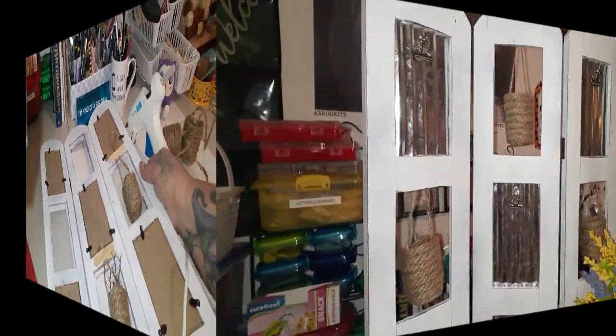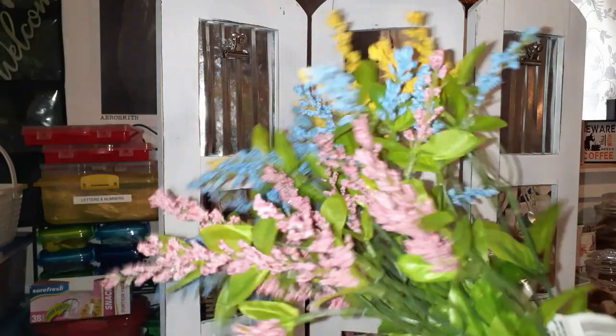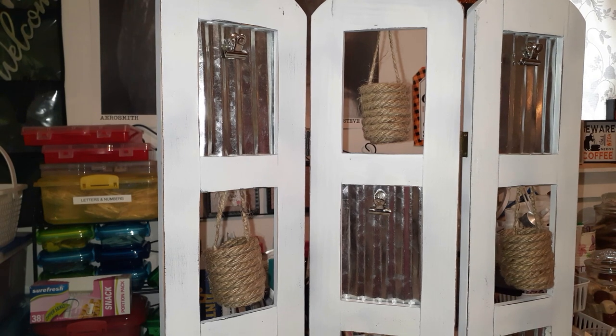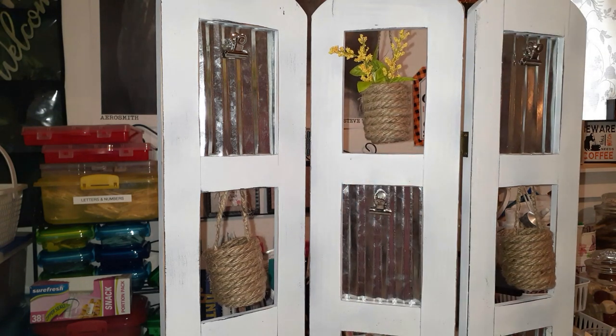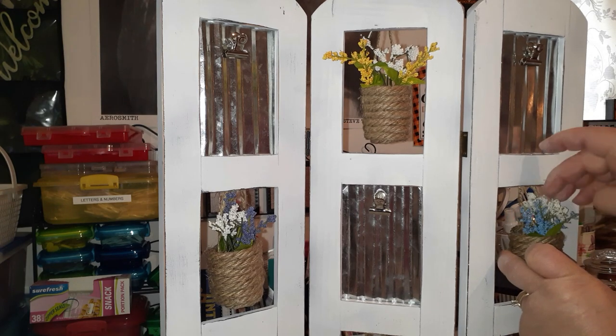These are flowers from the Dollar Tree that I thought were so pretty when I bought them but had no idea what I would do with them. I'm just pulling off little sprigs, one of each color, then I just added a little sprig of what I think is baby's breath — it came from the Dollar Tree too.